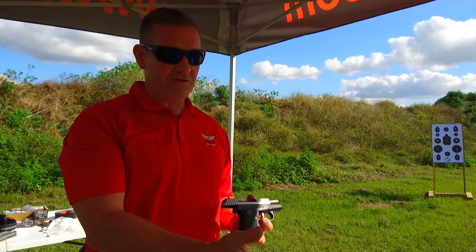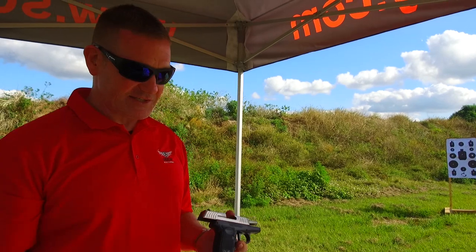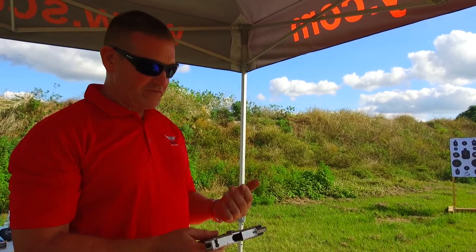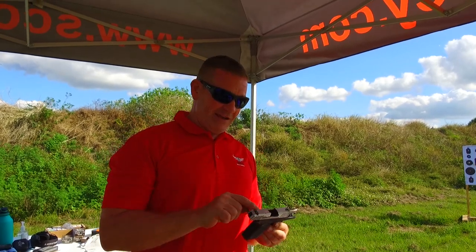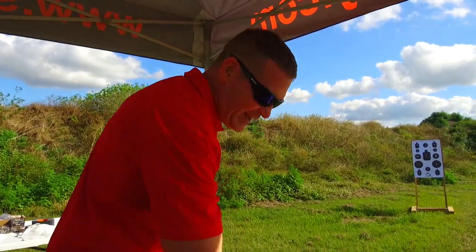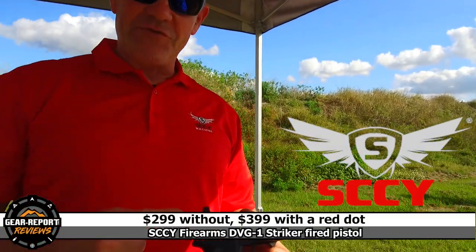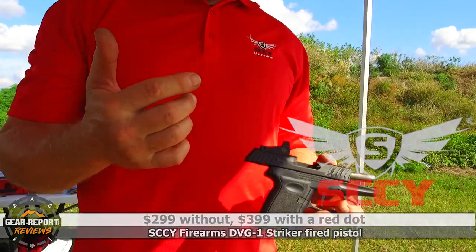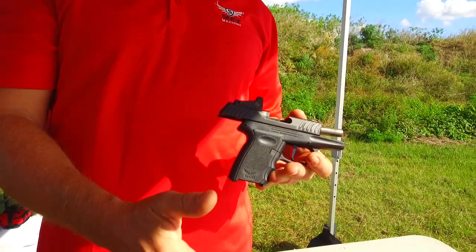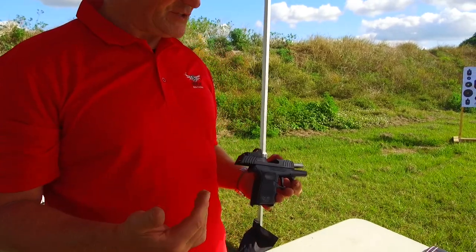It takes a Glock 43 sight cut, so if you want to change the sights, that's great. If you're a SKY owner already, it takes the same magazines. It's 10+1. So if you've got a SKY, you've already got extra magazines. The non-red-dot model is $299 MSRP. With a Crimson Trace red dot, it's $399 MSRP. It comes in either a silver stainless finish or a black nitride finish — no cost difference.